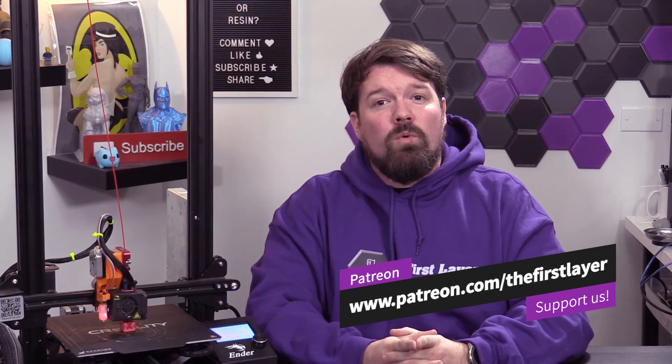One additional pro of this modification is that it requires zero firmware modification. For those of you still running the original Creality board, you're not going to have to go and flash with an ICSP programmer or anything — it's just going to work. So when I said this is zero additional tools required, I also meant software. Zero tools outside of filament.